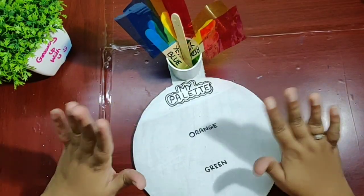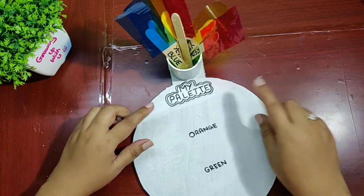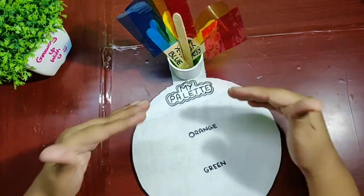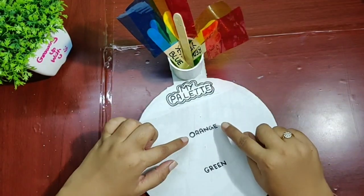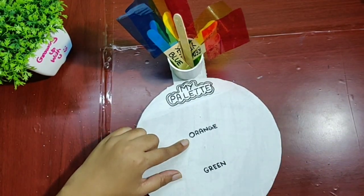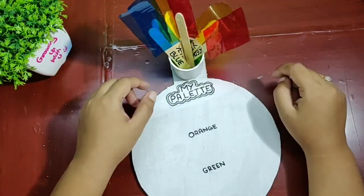Here it is — our project is ready! I have written over here 'My Palette.' You can write 'secondary colors,' 'color mixing,' or anything. I've also written orange, green, and purple, wherein we are going to mix the colors, and that too without getting messy.